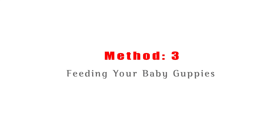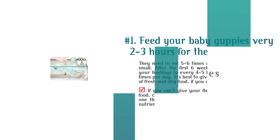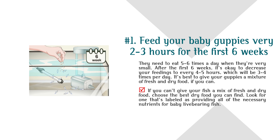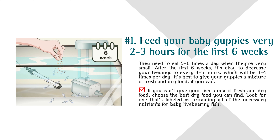Method 3: Feeding Your Baby Guppies. Number 1: Feed your baby guppies every 2 to 3 hours for the first 6 weeks — they need to eat 5 to 6 times a day when they're very small. After the first 6 weeks, it's okay to decrease feedings to every 4 to 5 hours, which will be 3 to 4 times per day. It's best to give your guppies a mixture of fresh and dry food if you can. If not, choose the best dry food you can find.